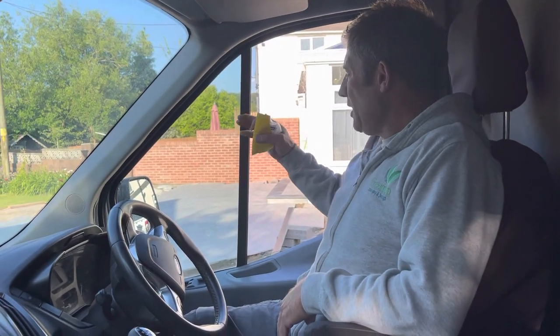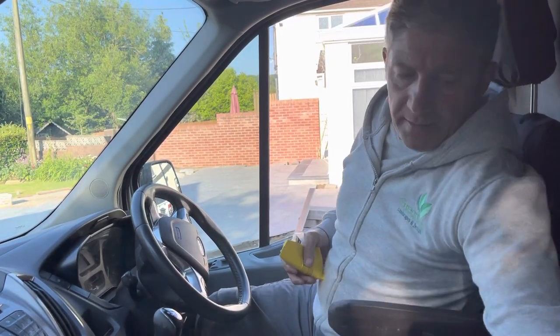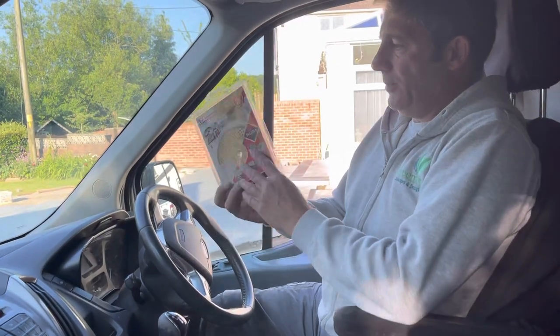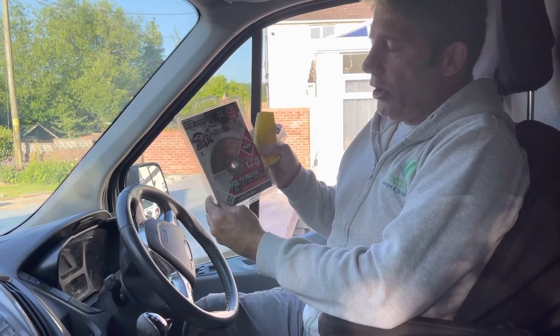This morning I'm going to be cutting in the edge of the patio, and I'm going to be using a little Ruby — there you are, look. This is the Ruby ECD 115. I'm not getting paid to say this.